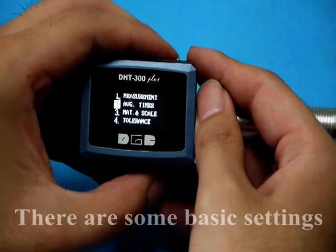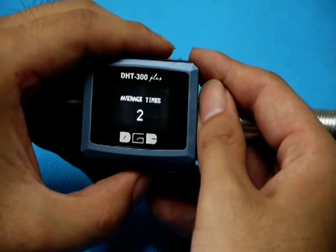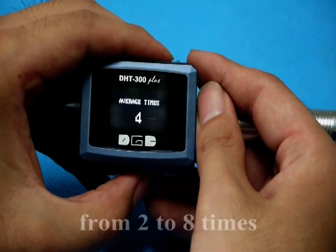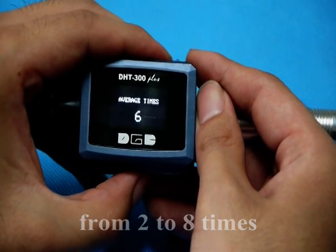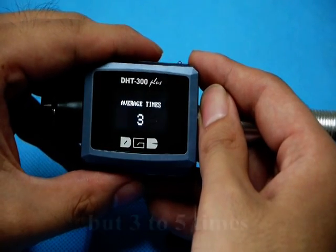Before you test, there are some basic settings. The first one is average times. You could choose from 2 to 8 times, but 3 to 5 times are recommended.